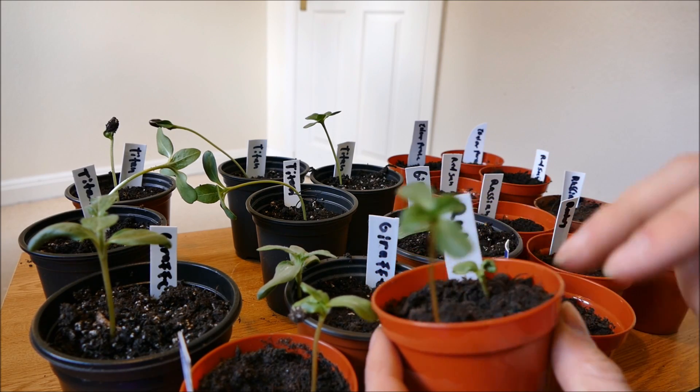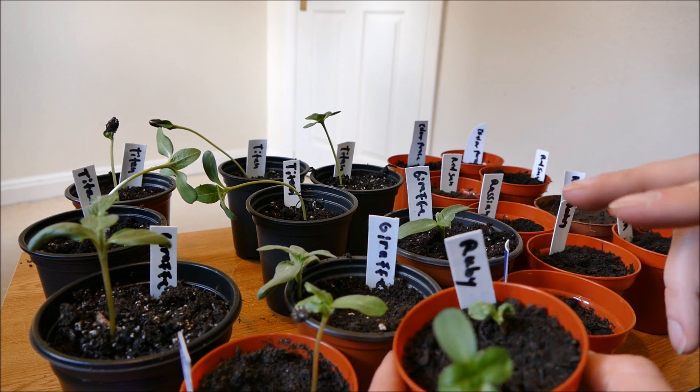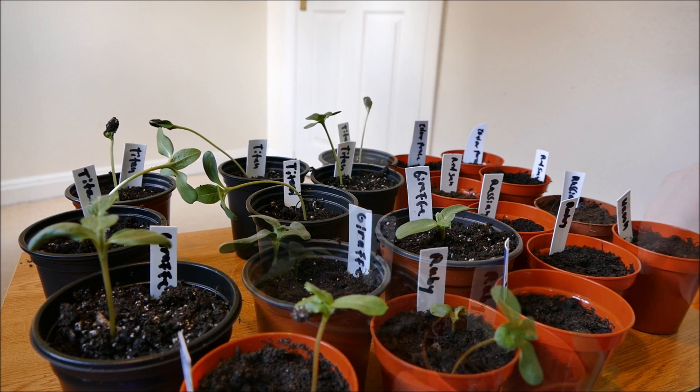I've also got two Ruby ones here — these are still quite small so they're going to stay in their pot a little bit longer, but they'll be transplanted soon enough. I'll try and give you guys an update in a few weeks. Hopefully we'll get some really good growth from these — I'll keep them underneath the grow lamps to try and get them growing quite fast, until I run out of space.